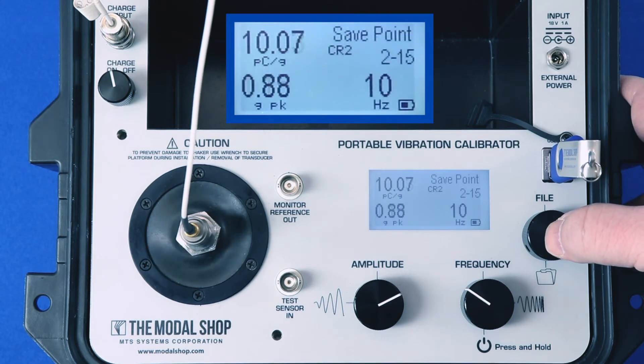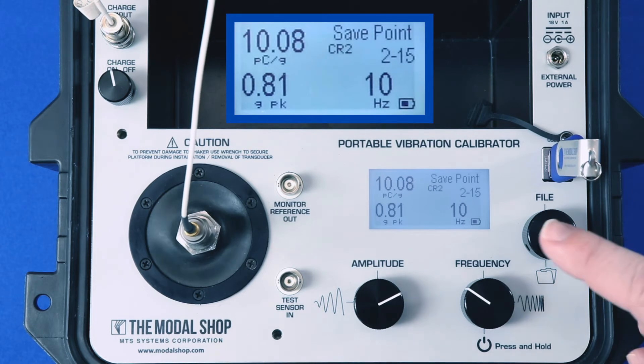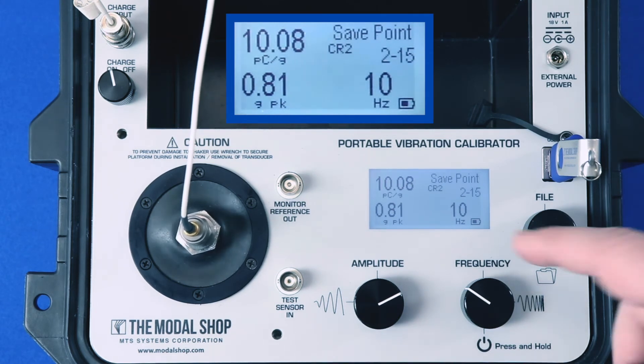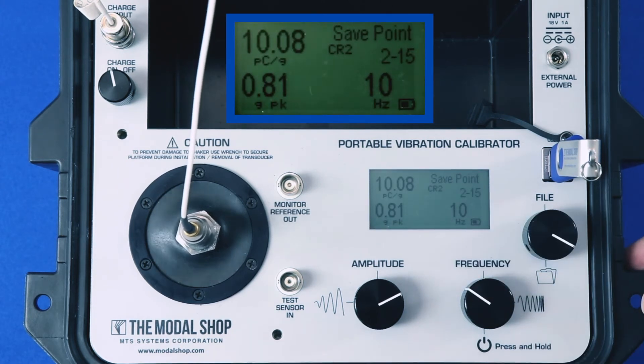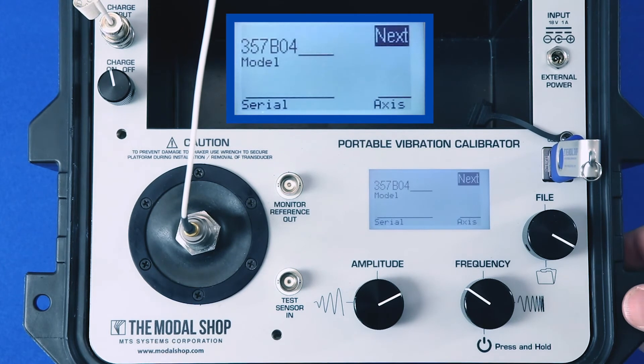30 hertz is a pass, and this is our last test point at 10 hertz. I want to point out that I programmed 1g peak, but at 10 hertz the shaker is not powerful enough to generate 1g peak. So the calibrator gives me the maximum amplitude it can achieve without causing damage to the mechanical structure — that's 0.81g peak. It will not allow you to program something that will damage the shaker; it prevents that and gives you the actual vibration amplitude on screen and records the data to memory. That was a 15-point calibration for the 357B04, and all test points passed.